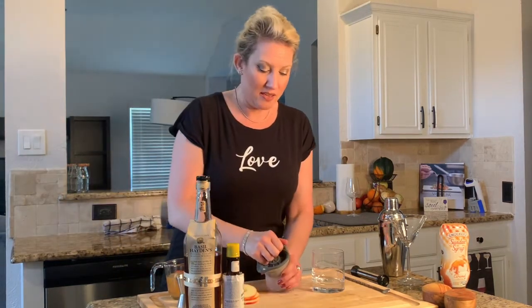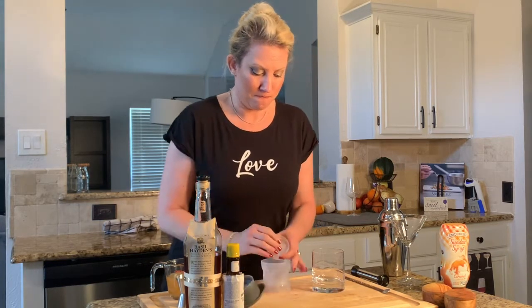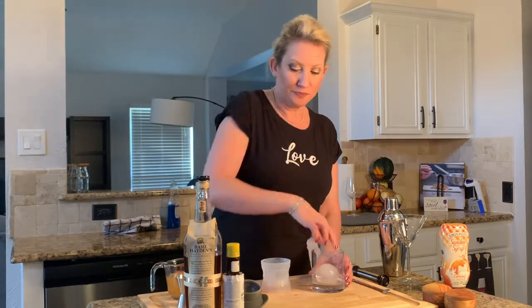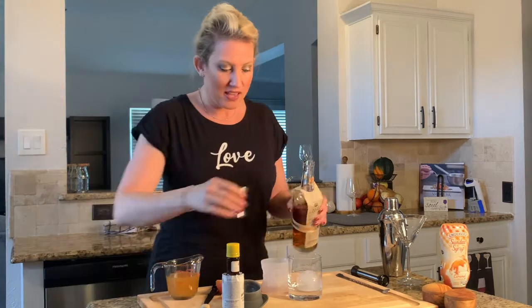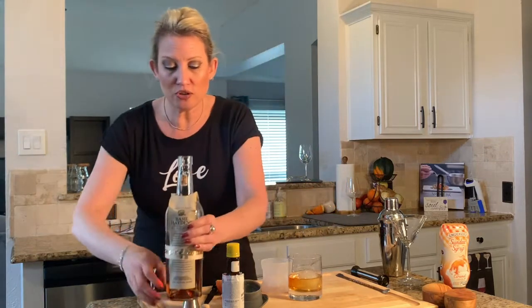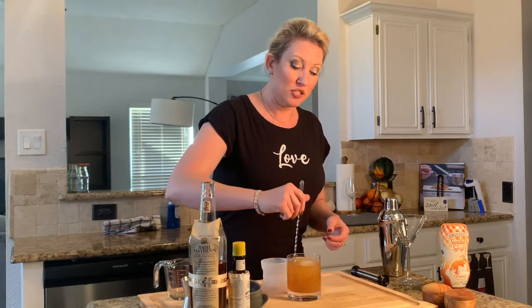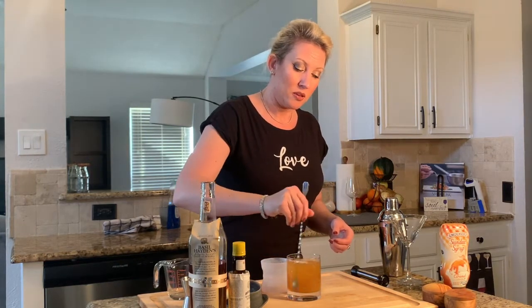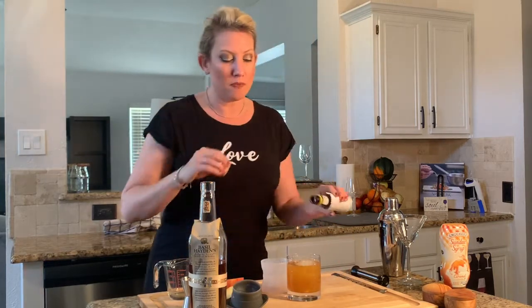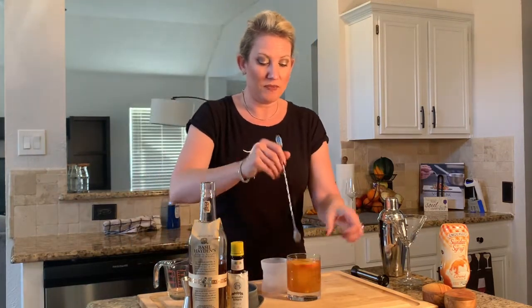Now I am going to take the ice and put it in the bottom of the glass. I am going to take two ounces of Basil Hayden's and measure those right in. Then I am going to take my pre-measured two-thirds cup of apple cider, pour that right over, and stir it up. I am going to use a few dashes of bitters — about three. Then take an apple slice and float it right in. There is the old fashioned for Big Funky C with apple cider.